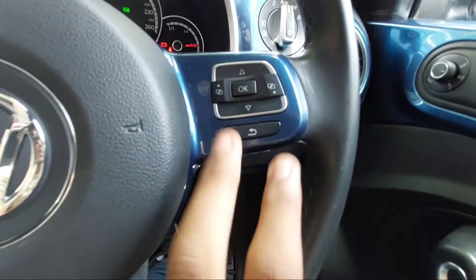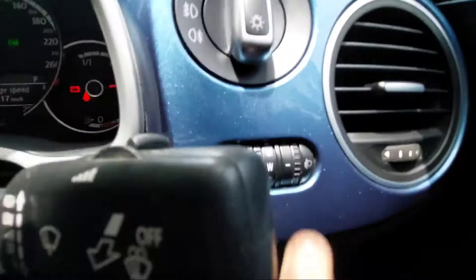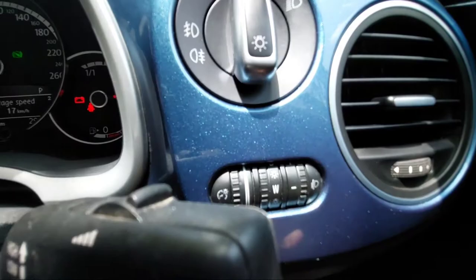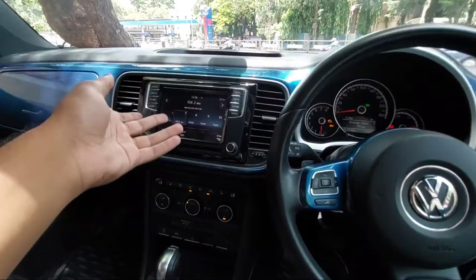On the left stalk are the controls for the instrument cluster. On the right you have controls for the headlights, cabin brightness adjustment, speed limiter, and headlight leveling. The aircon vents are positioned for the driver as well as the passenger side. You get hard plastics in this area.